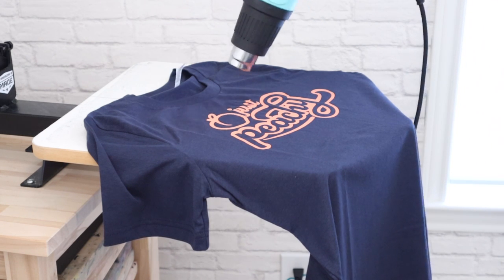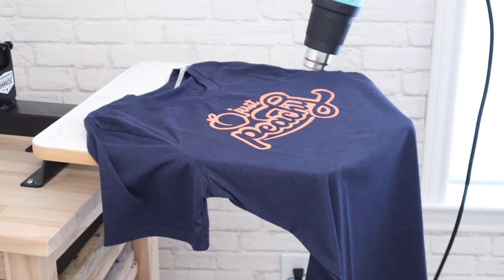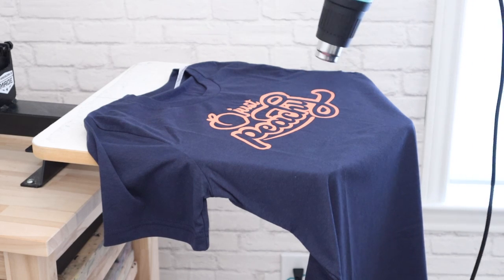My heat gun is turned up all the way, so I'm getting a lot of heat here. You want to be careful not to burn your shirt or table. Moving the heat gun around for one to two minutes, make sure that you are evenly heating the entire print.